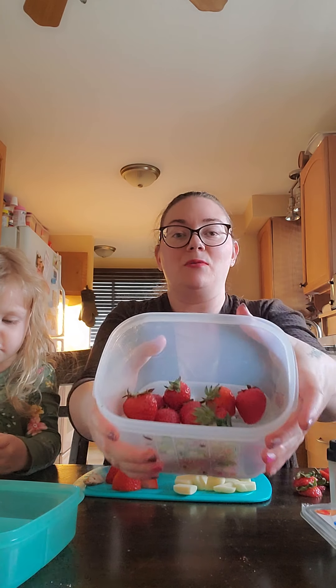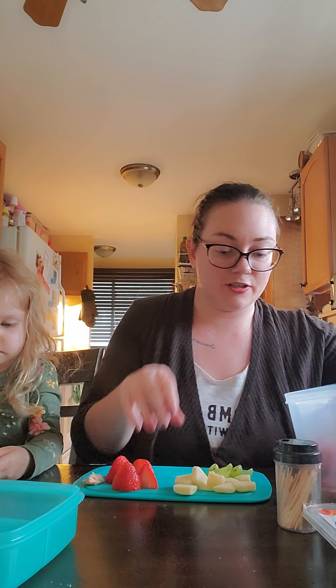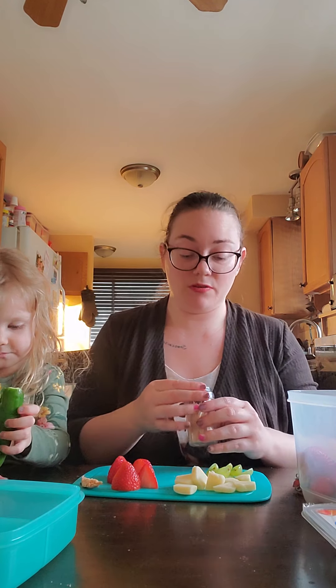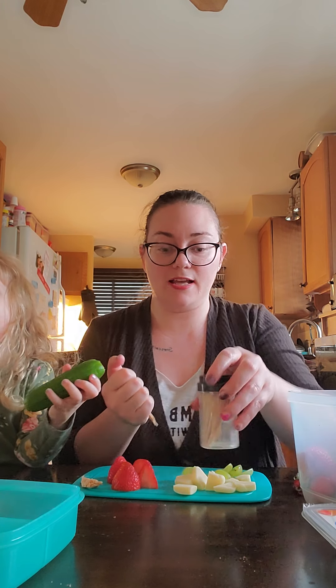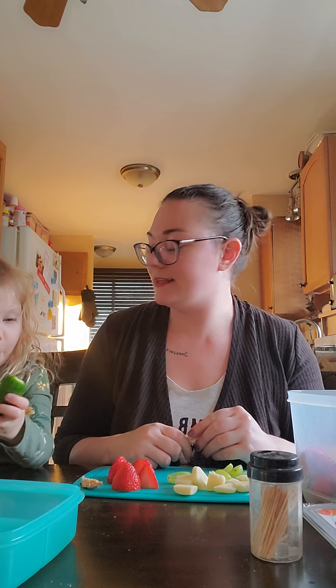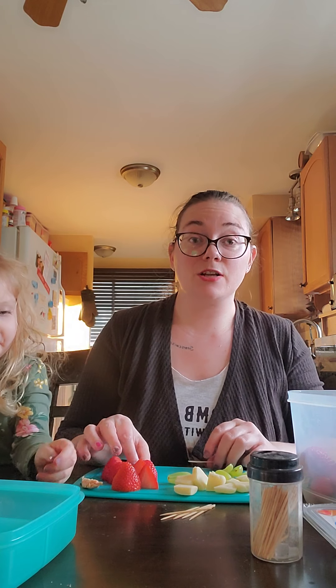I also want to show you these strawberries — they've been in the fridge for about five days now. I don't know how long your strawberries usually last, but mine never last that long. Now we've got our toothpicks and we're just going to start building our Santa — did you eat one of the strawberries? Did you eat a Santa hat? Funny girl!